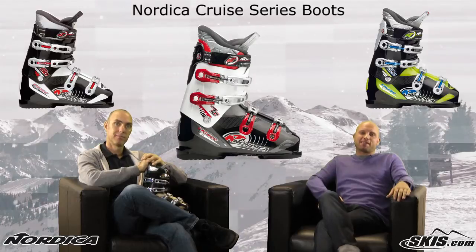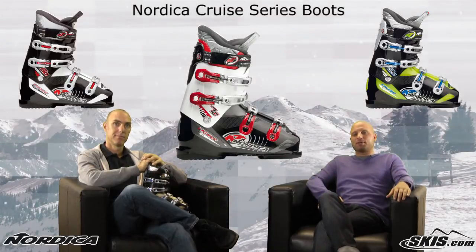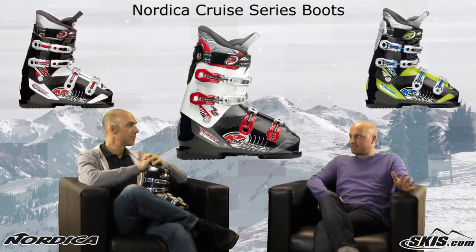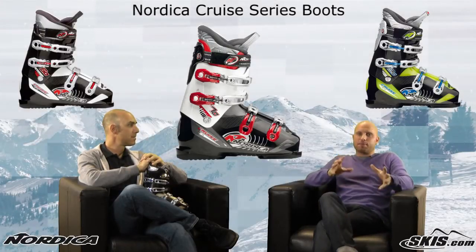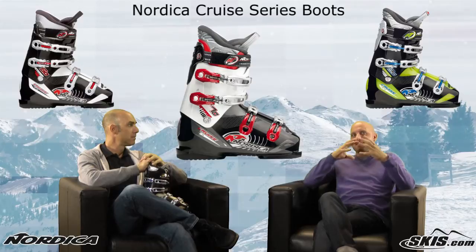Hi, welcome to Ski Talk, brought to you by Skis.com. I'm Kevin, and today I'm joined by Nordica representative John Kirkoff. Thanks for being here, John. We're going to give you a quick rundown of one of the staple lines of Nordica's boot series, the Cruze Series.